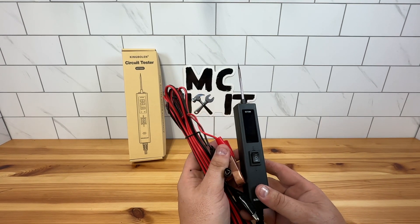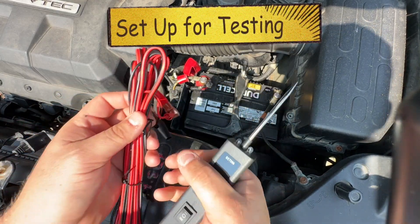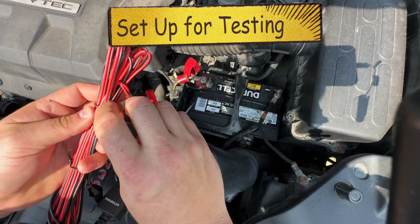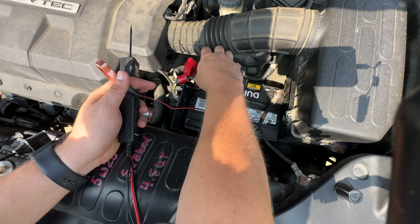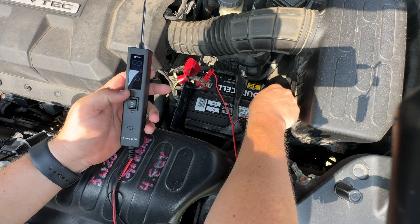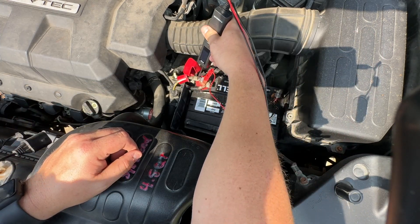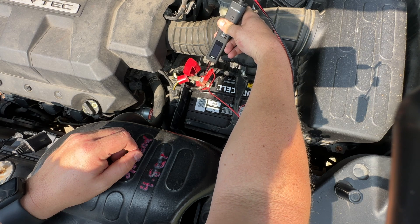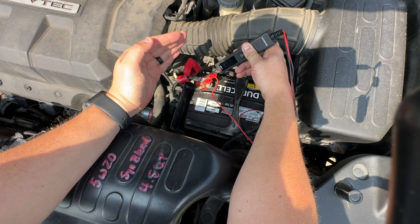We are now at a vehicle. We'll go ahead and undo the twisty ties here and put this on our positive and negative terminal. As soon as I connect it, you'll see that it shows zero — but if you come over here and touch, you get 12.2. It might be hard to see in the sun, but it does say 12.2 right there.